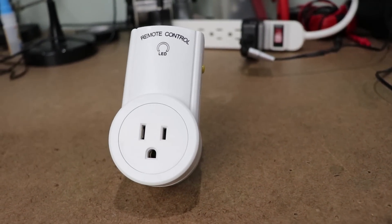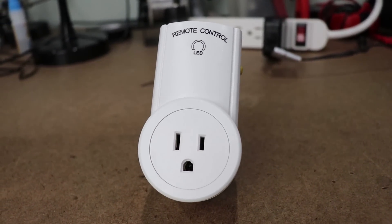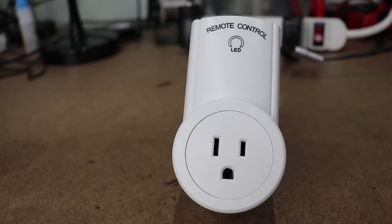In a future video, I'll show you how to control your lights and your appliances in your house without having to mess with high voltage. It's a pretty neat little trick, and I'm excited to share it with you.